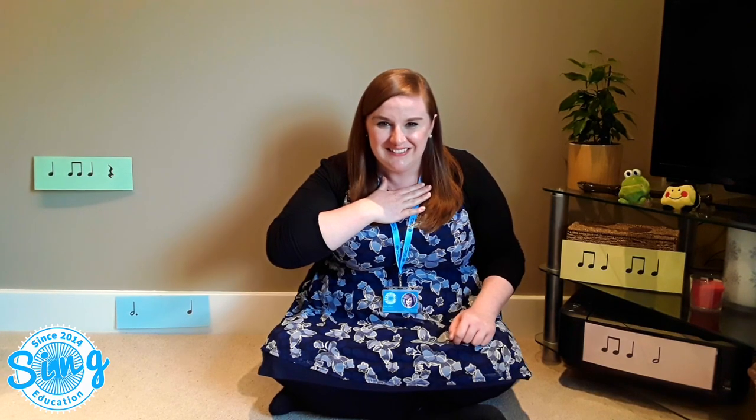Let's get started. I'm gonna teach you the rhyme so I'm gonna say a line and I want you to say it back to me. Ready: chop chop choppity chop, chop off the bottom and chop off the top, what we have left we will put in the pot, chop chop choppity chop. Fantastic, I think we're ready to try all four lines together.